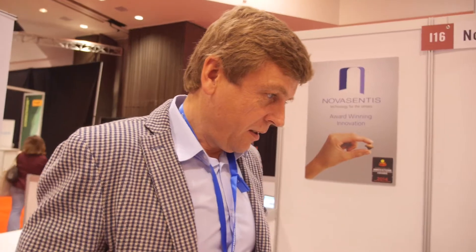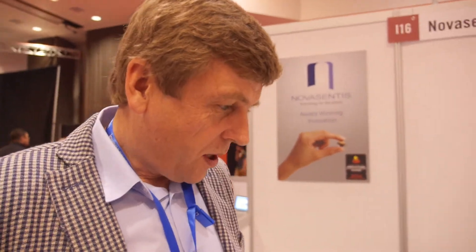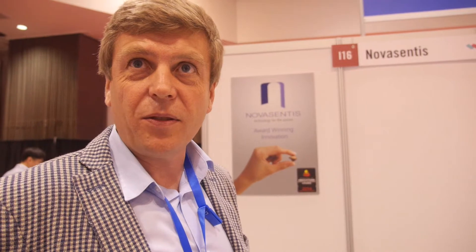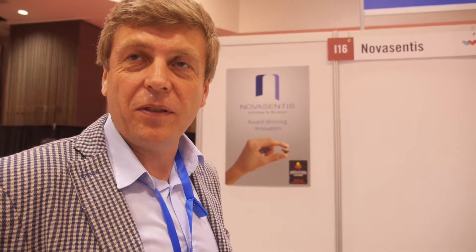So how far are you from mass production? We are a company at the beginning of the year with a new management team, a new market focus, and we also changed the manufacturing strategy. We are now looking at using manufacturing partners to make our products. We are in the process of transferring our technology to our manufacturing partners. One of them is Kemet, a manufacturer of film-based capacitors. They use the same kind of process to make capacitors that we need to make our actuators. We expect to be in mass production towards the end of 2016 — still about 9 to 12 months away.